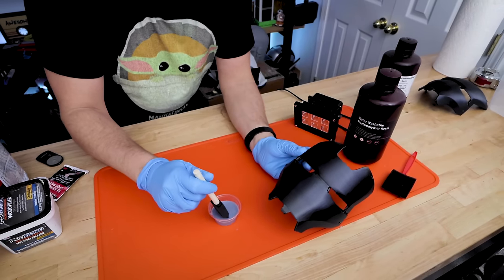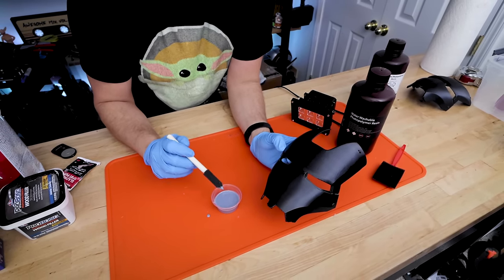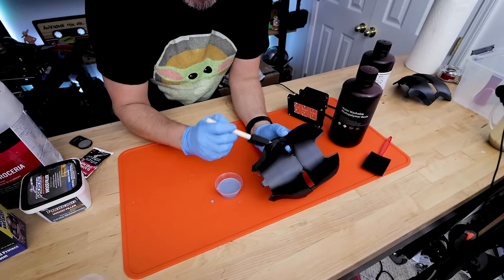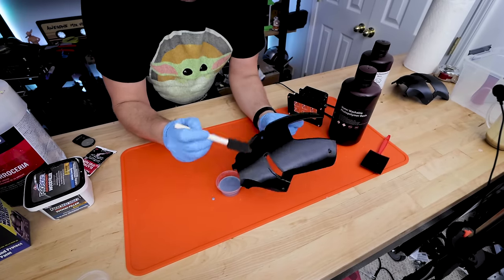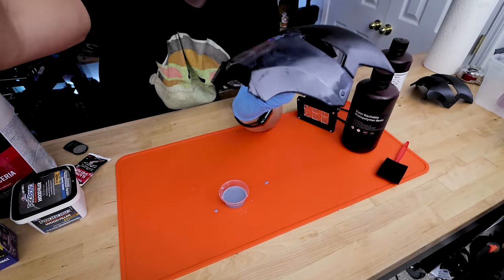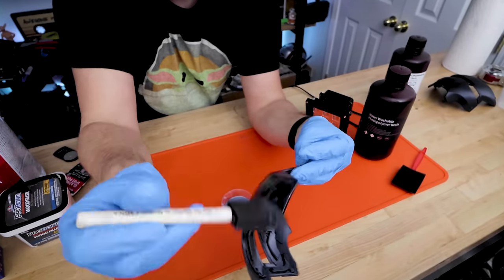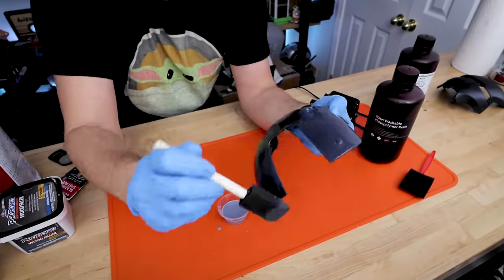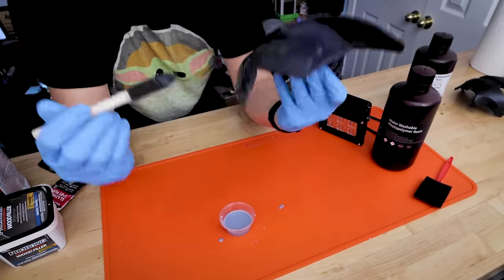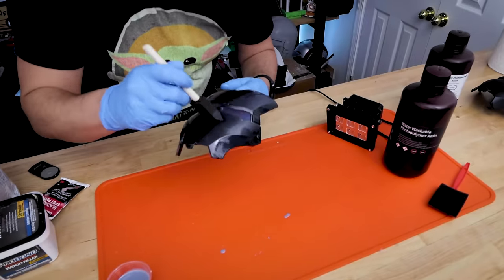First up, I have the ABS-like gray resin. I'm just going to put a little bit on this brush. The nice part is any leftover resin can be poured directly back into the container. I'm just going to start thinly brushing this on and we'll see how it goes. You can put a few coats on as well if you want to. We'll see what the results are like after just a thin layer. It's a little bit thicker of a resin, so it'll be interesting to see how much detail loss there might be versus the other.